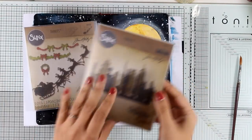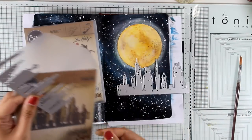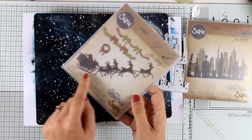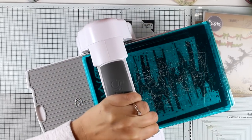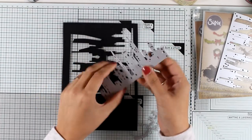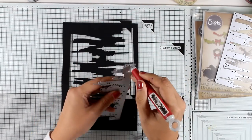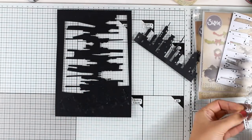Now I'm going to work on some elements to stick on top and create my little scene. I'm going to use dies from two Sizzix sets — a city skyline and a Santa — and I'm bringing in my Big Shot to cut everything out of black cardstock. As always, you will find links to all the supplies I'm using down in the description area of my YouTube as well as on my blog, with links to most supplies in both US and UK online shops for your convenience.